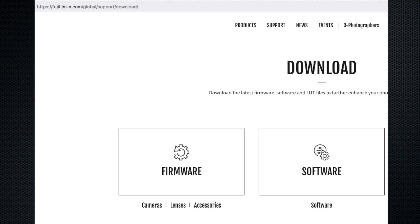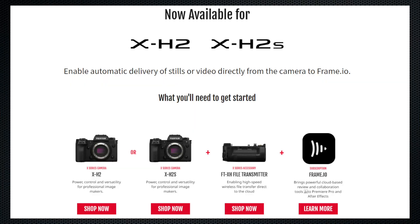You're going to need the firmware compatible for your camera body and also for the grip — you will have to update the firmwares for both. All future firmware updates for the compatible cameras and the grip will continue to have the Frame.io integration already coded into it, so you will not have to worry about losing Frame.io with some firmware update down the road. Once updated, you will see a dedicated Frame.io camera-to-cloud menu item on your camera.